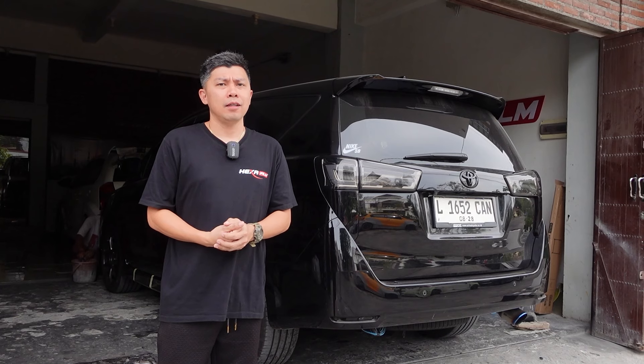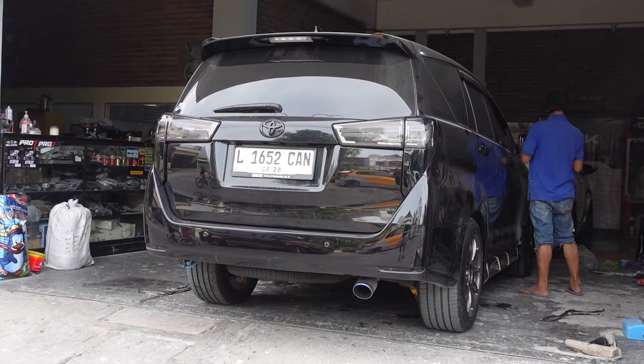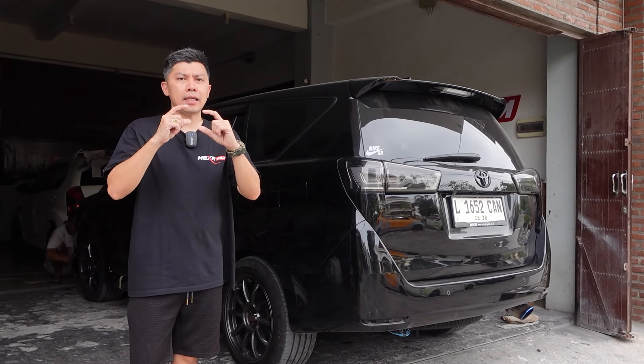But the rear side is not attached yet, because Koko Evan is still attaching the side panels and the front side — the side is waiting for the middle light to come.